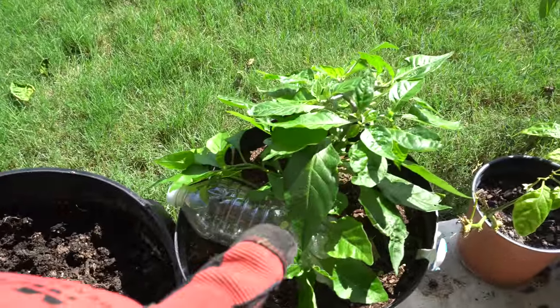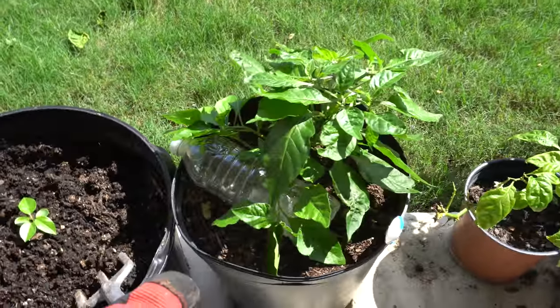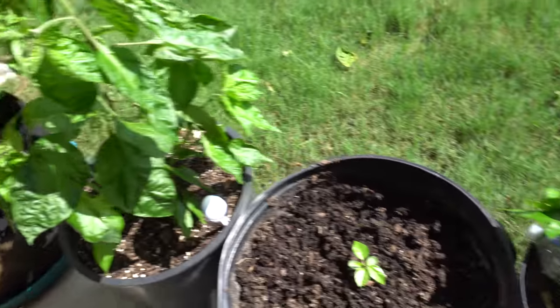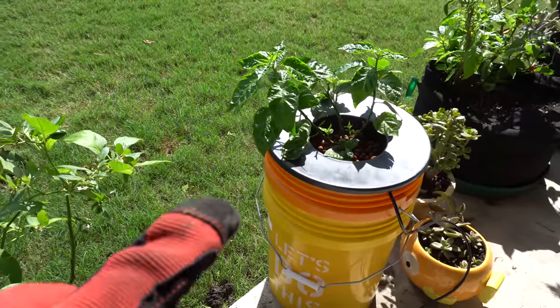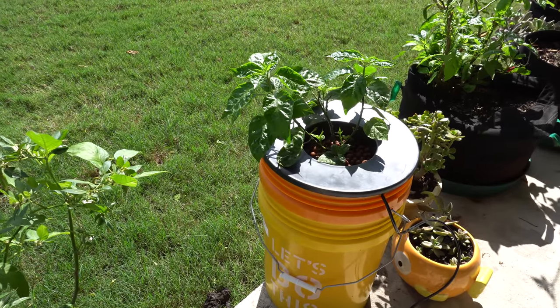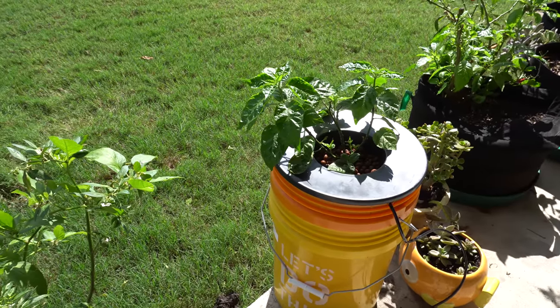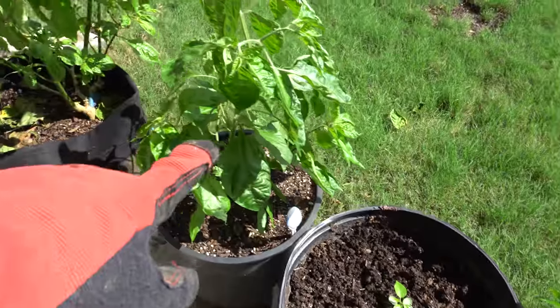Here is another one of the same variety that I'm trying to rush. They're about the same age. I took it out of this pot to move it there. I think if the temperature cools down — right now it's below 70 degrees so it's perfect — if it keeps that up then that one is going to outgrow this one and that one.